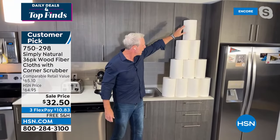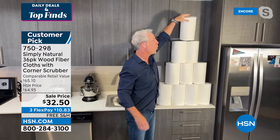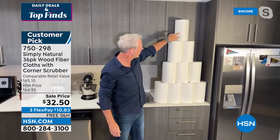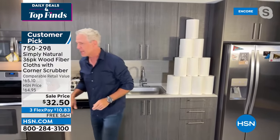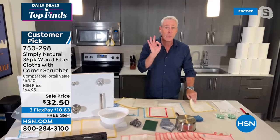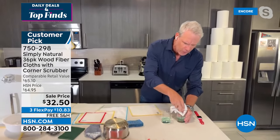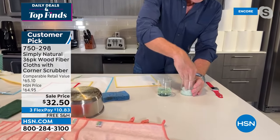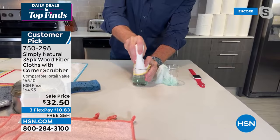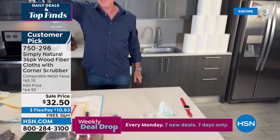Unlike sponges, they'll never smell. A single cloth is worth about $3.50. We were going through a paper towel roll — about $3.50 each — once a week, which adds up to approximately $175 worth of paper towels over six months. Plus over $65 worth of harsh chemicals. With Simply Natural, all you need is H2O. Paper towels sell us on absorbency — but watch: a super-thirsty, super-absorbent Simply Natural wood fiber cloth can support 10 to 15 times its own weight in liquid.